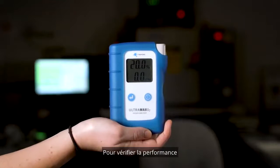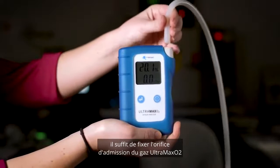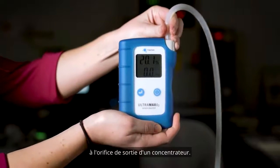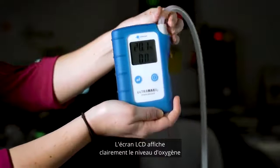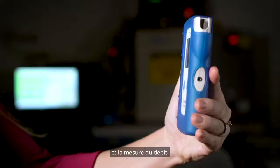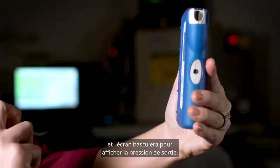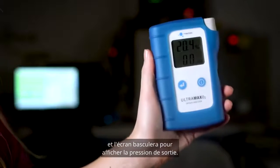To check the performance of your oxygen concentrator, simply attach the Ultramax O2 gas inlet port to the outlet port on a concentrator. The LCD display clearly shows the oxygen level and flow measurement. To check the pressure, simply apply pressure to the gas sample outlet with your finger, and the screen will switch to display outlet pressure.